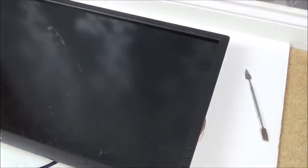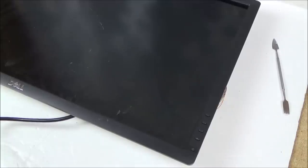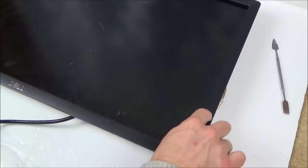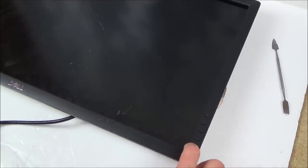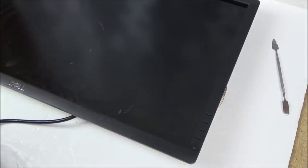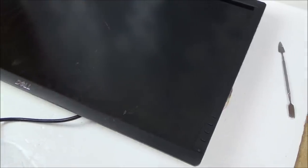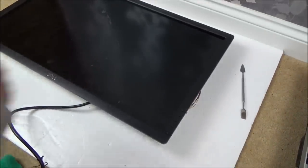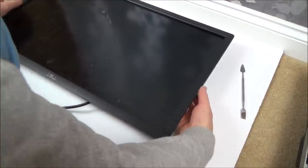I've still got no power at all - there's nothing lighting up, it's completely dead. That's strange - I thought it was going to come back on but just with a cracked screen. Let's turn this over again gently.